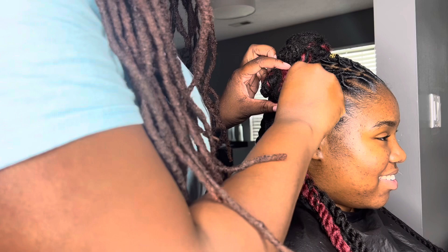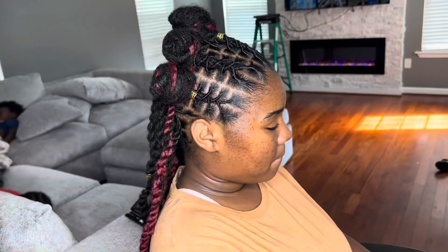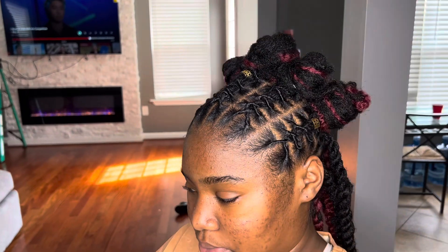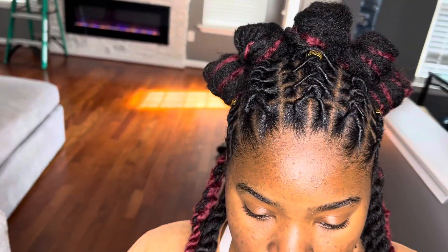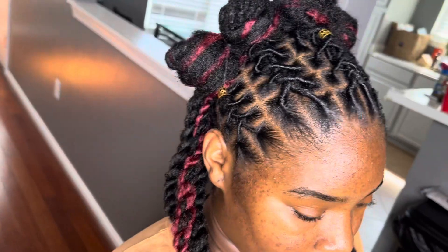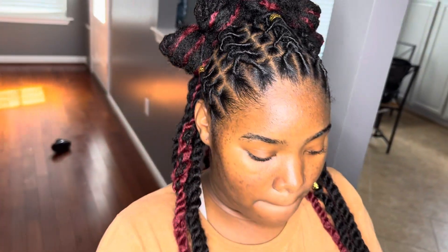Lastly, I just added on these gold cuffs or lock jewelry onto her barrel rolls and it just tied it all in together. This style came out so beautifully — she looks like a little princess. I hope you enjoyed this video and I hope it was helpful. Thanks so much for watching. I truly, truly, truly appreciate each and every one of you.